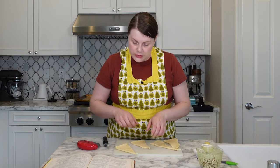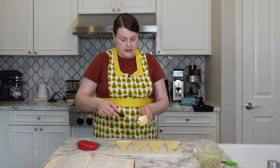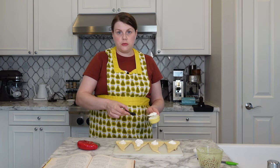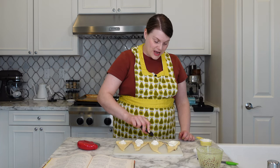Unroll and separate crescent rolls. Spread with sour cream — I've got my sour cream, I measured it out. This can't be too disastrous. The ingredients are pretty tame. You know, things can happen.